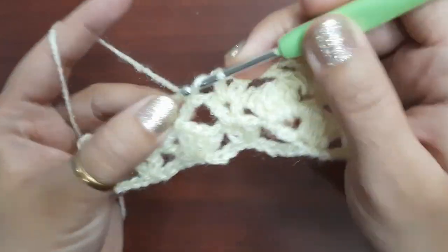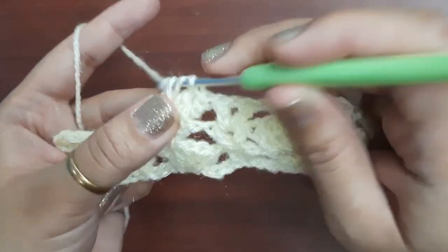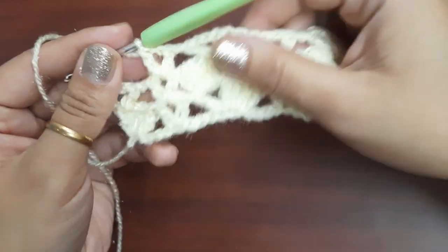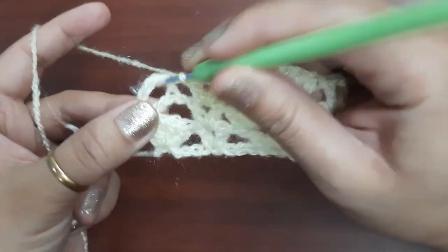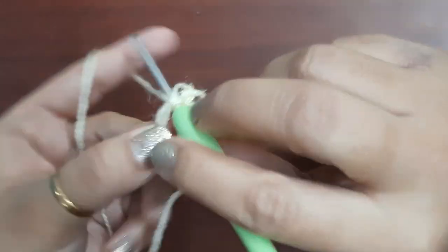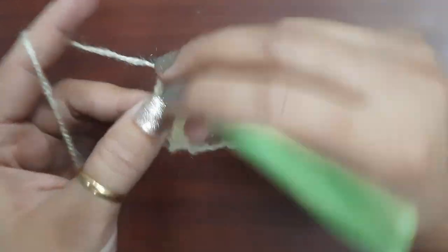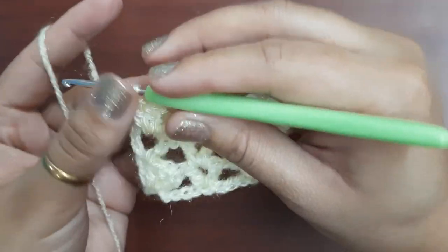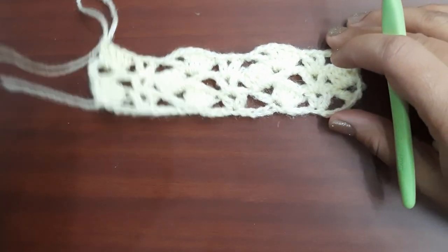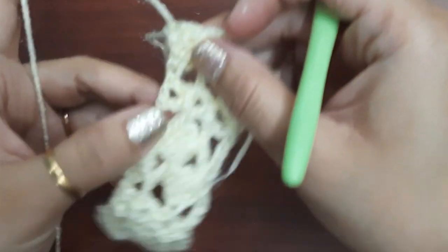Make four double crochets, then make two chains. After the V stitch, in the last we have a five-chain space; in this space we will make four double crochets only. My third round is also complete. We will repeat the same rounds.